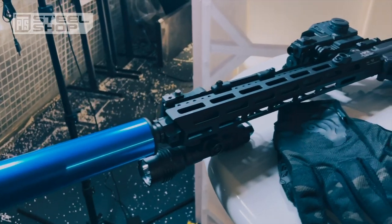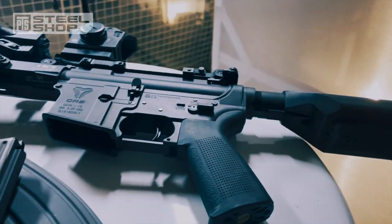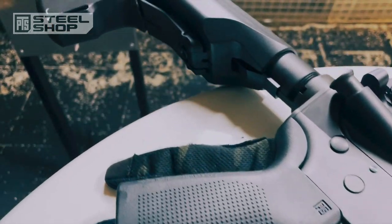The gun out of the box is Cerakoted black, around 3 kilograms — that's 6.6 pounds — and is select fire in semi and full auto. But really, this gun is all about racking that realistic bolt like it's the real deal.